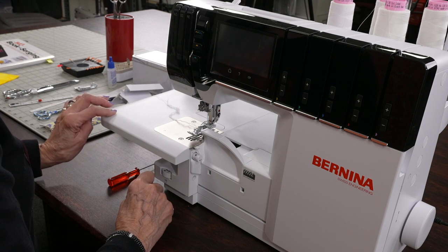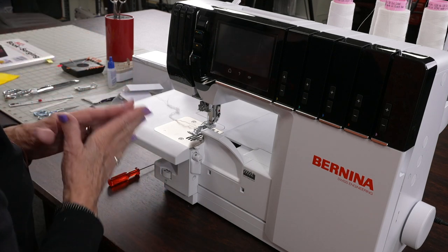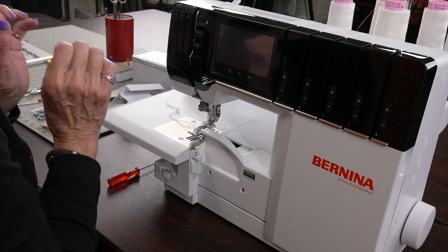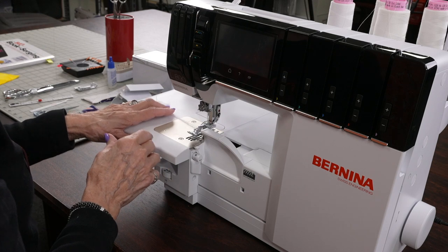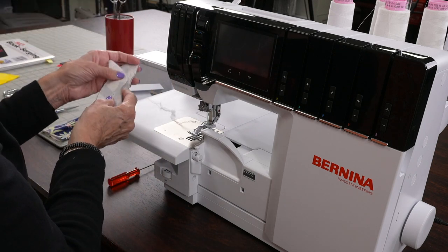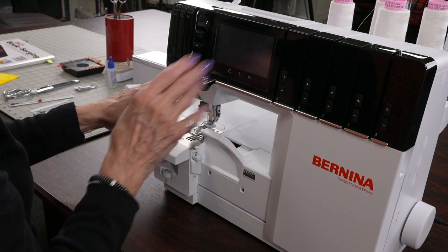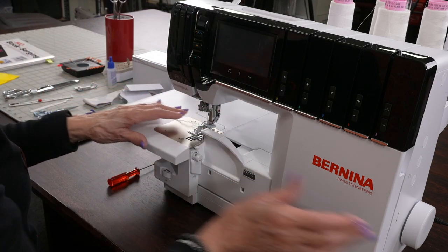I'm going step by step because what happens is people freeze and think, 'I was doing overlock seams and I don't remember how to do the cover hem — it's probably too hard and I'm not going to do it.' I want you to see how easy it really is.